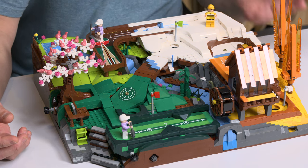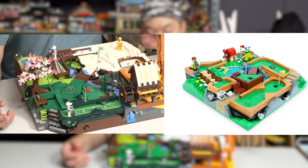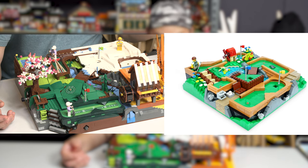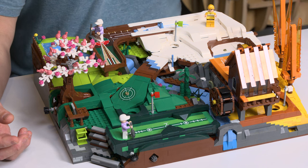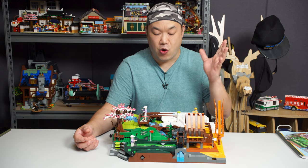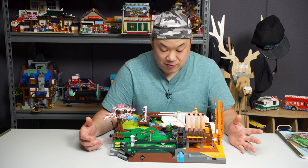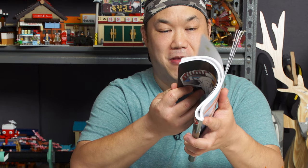It is similar to the Ideas version — I'll show you a picture side by side. There are some similarities, but this one takes it to a completely different level. It's like they were inspired, but they decided to motorize it, make it totally different, expanded and bigger. This is the instruction book right here, it's very thick. This set is not small — it's bigger than some modulars I've seen.